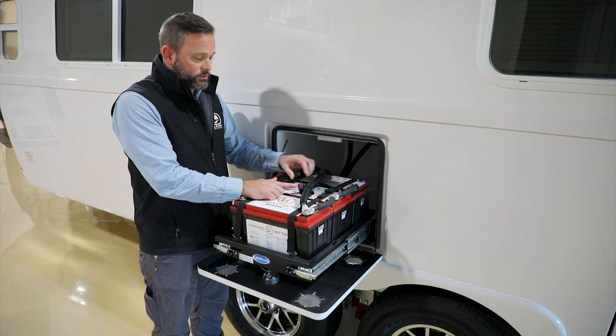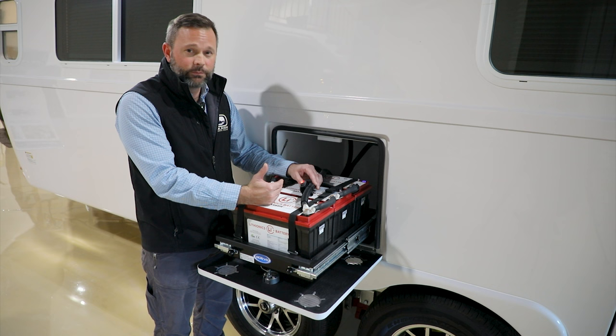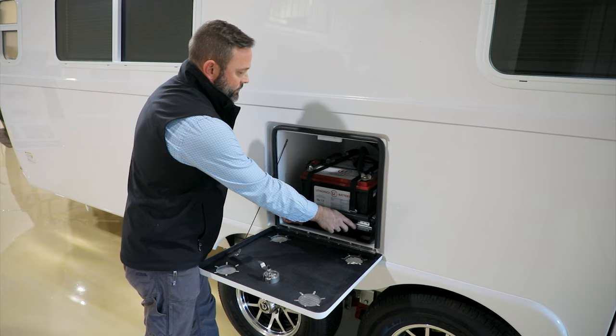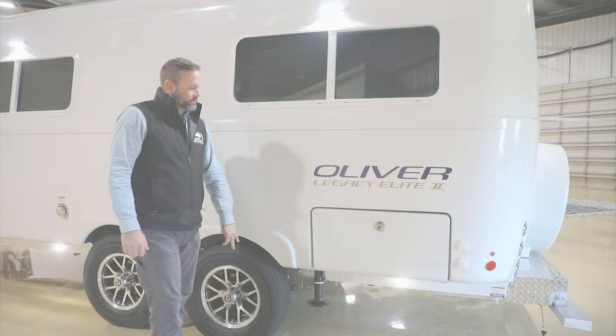These batteries don't have an internal heater, so there's a heater mat underneath with a switch on top. When you turn that switch on, it tells the thermostat to kick the heat mat on if it drops below 42 degrees. You'd only want that on when it's cold and you'll be charging the batteries. When done, close the tray, secure the latches, close the battery box door, twist it back, and secure the latch.